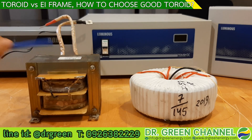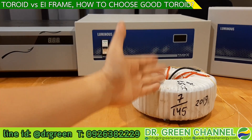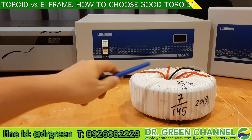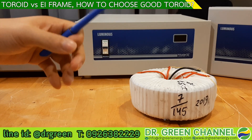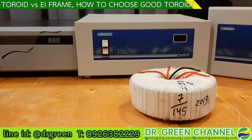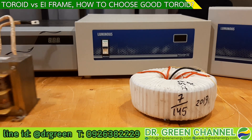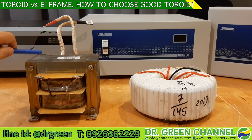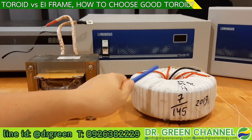But if you compare among toroid transformers, a good-quality one will still have more weight than a lower-quality individual toroid. What we are concerned about is the quality of the core material and the metal used to make the transformer. The next advantage is less audible hum.